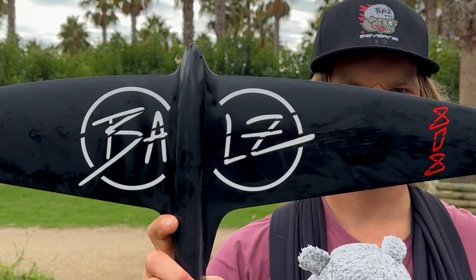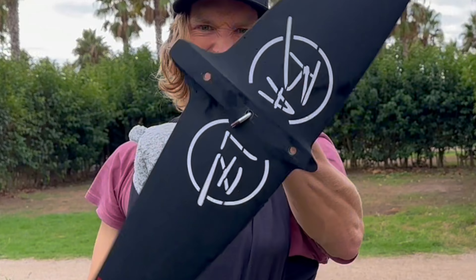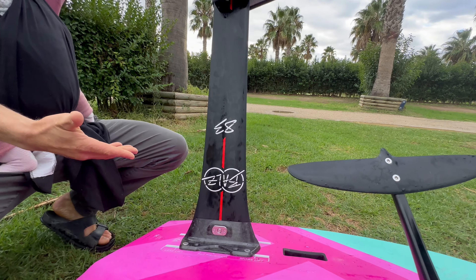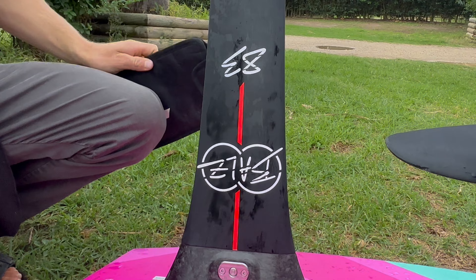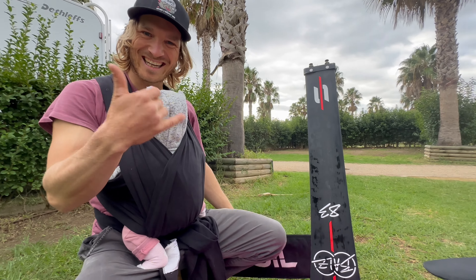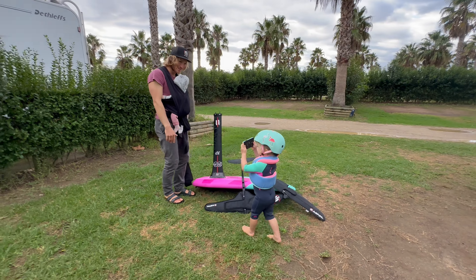I'd love to introduce you to the new BALS draw line from Pupfoil. As you can see, we're coming with a new AD3 mast and a new look. I love it. As well, you can see my daughter also helping to show me.